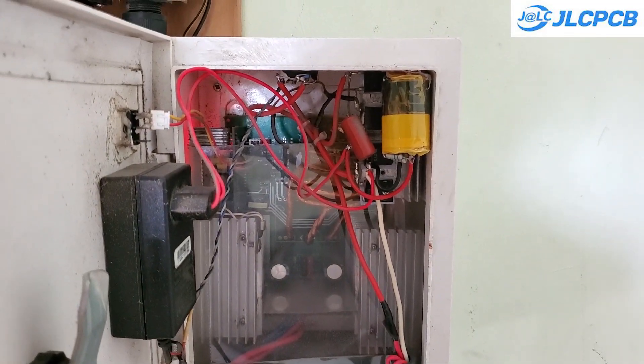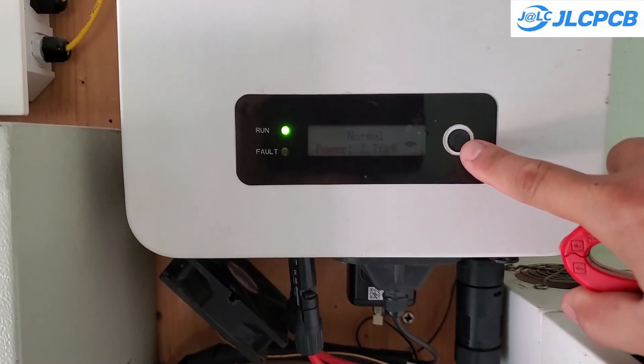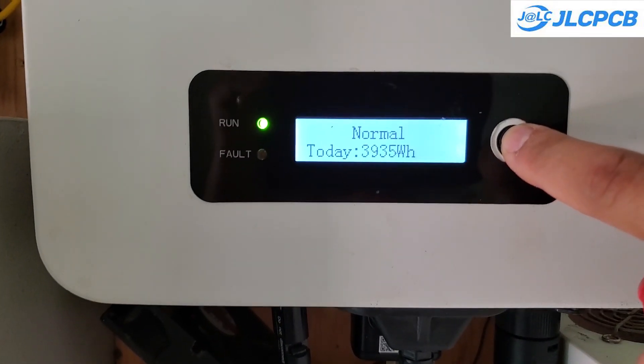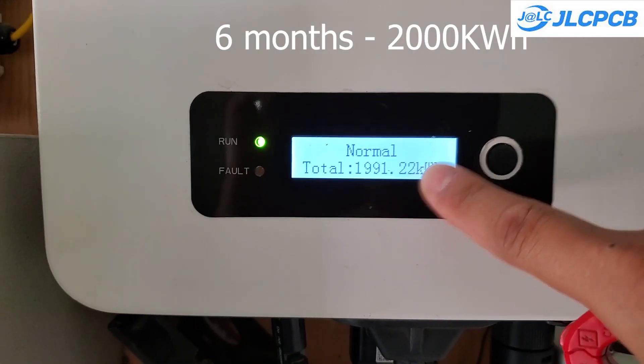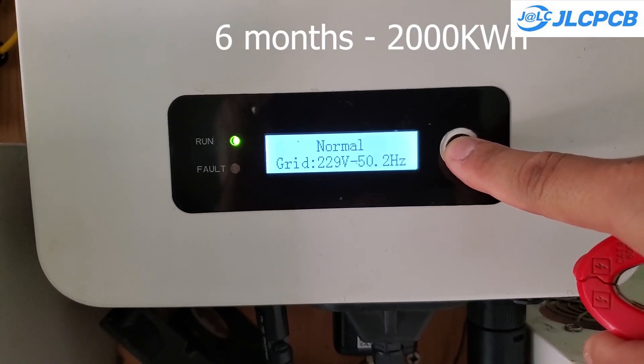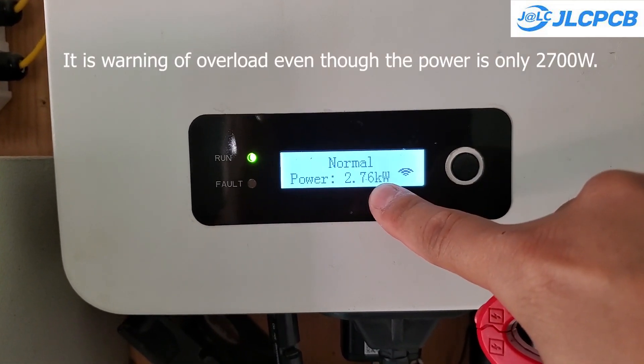My old circuit had a capacity of only three kilowatts and often overloaded. I will replace it with a new boost circuit with a four kilowatt capacity and higher efficiency. The maximum efficiency I measured reached up to 96 percent. Moreover, with my new design, I believe the system will perform much better than the old one.